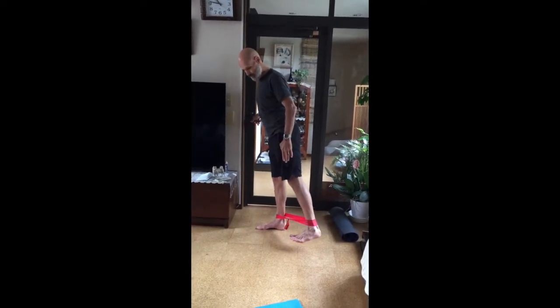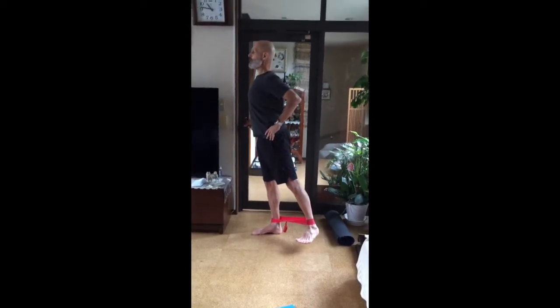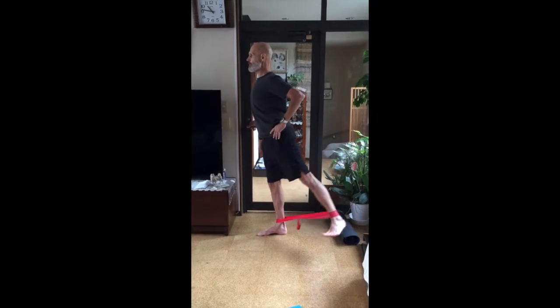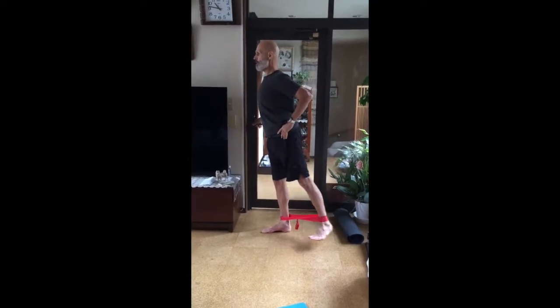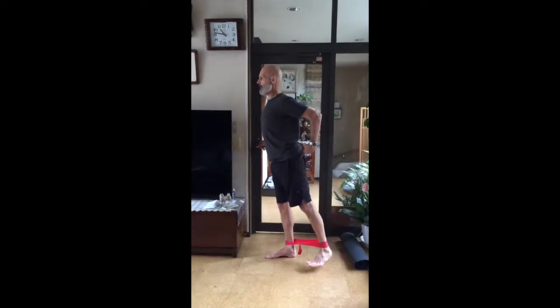Now I have a turnout. That foot isn't straight anymore — it's going to turn out. Take it back about 45. Chest is up. Go — one through ten.